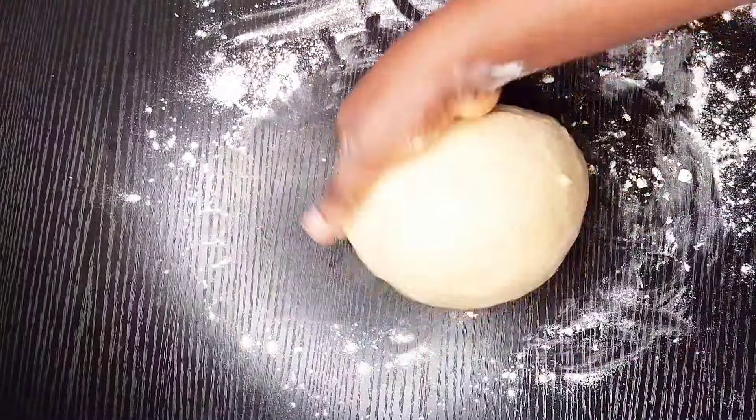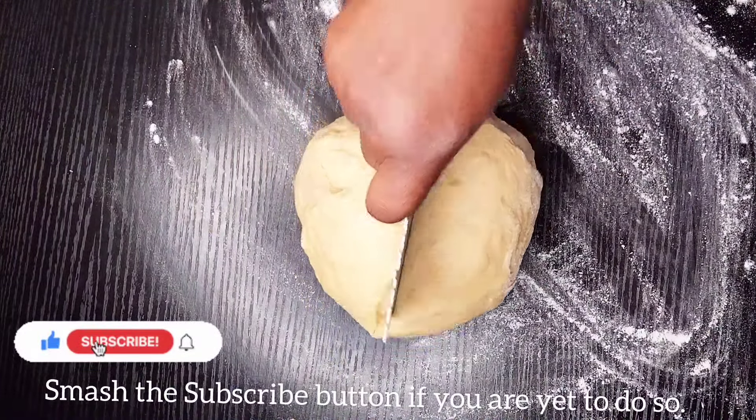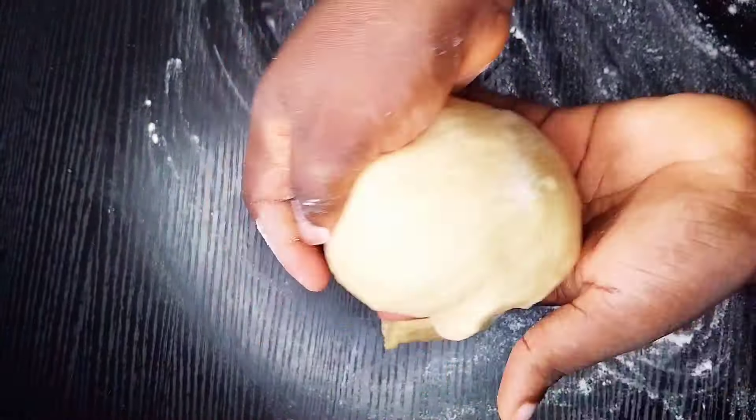Check if your dough is okay — just stretch it forward. If it stretches, you know it's okay. If it doesn't stretch and it breaks, you know that you need to knead it more. Then you are going to cut this into two, keep one aside, and spread the second one so that it can be as flat as possible.